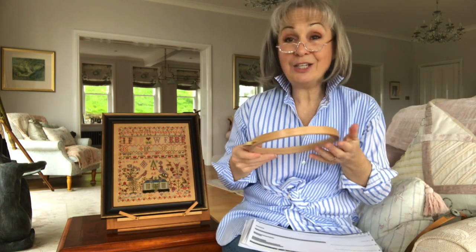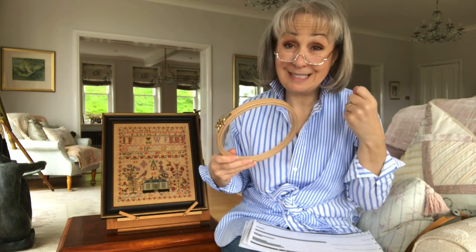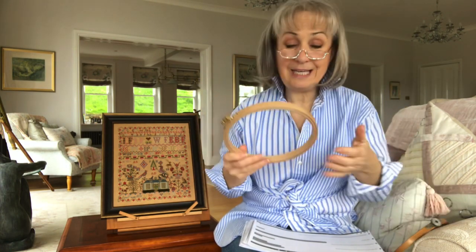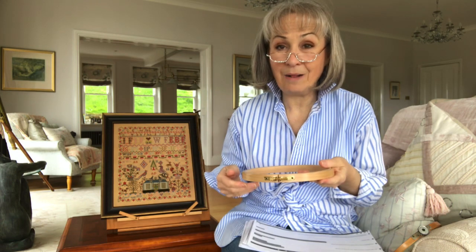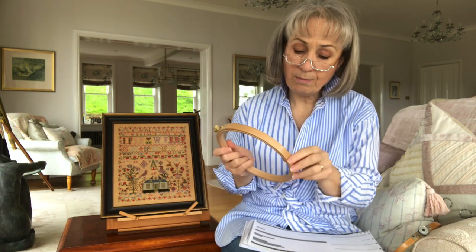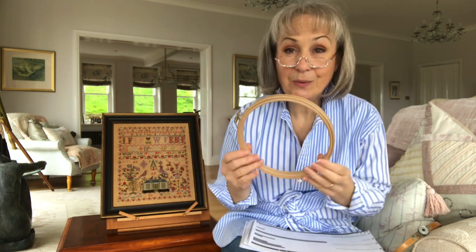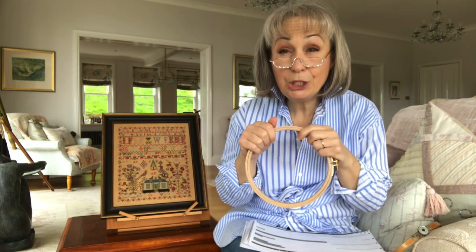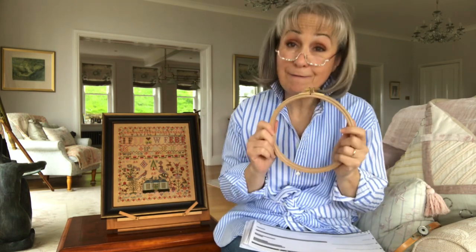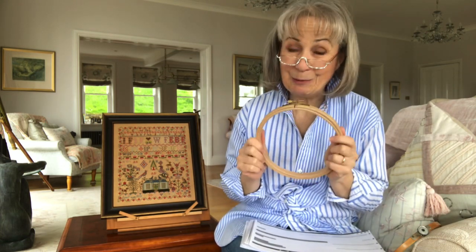I use a hoop when I'm stitching on the go. You could stitch on a plane for nine hours and your hand can get very, very stiff holding a thinner hoop, but these sit in the hand so well that my hand doesn't get cramped. As these are used, they take on a really beautiful patina from the oils in your hand. So Hardwick Manor hoops are my favourite modern day hoops.